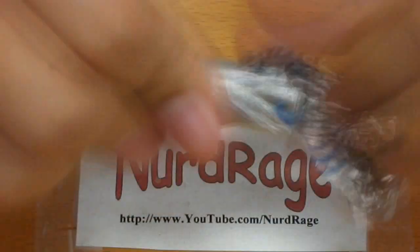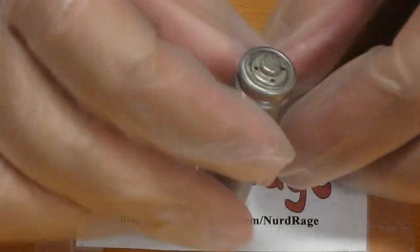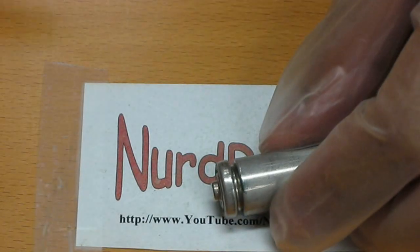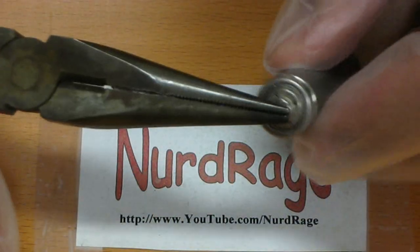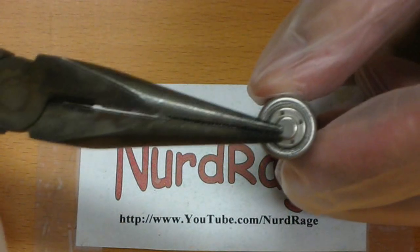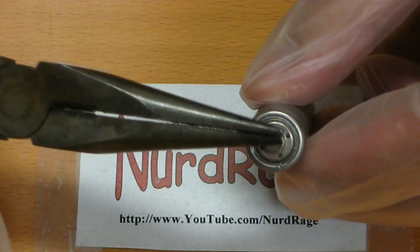Our first task is to remove the plastic label and expose the steel casing. Once that's done, put on some gloves for the rest of the procedure since the chemicals in the battery aren't exactly healthy. The only tool you'll need is a pair of needle nose pliers. The whole outer container is the negative terminal and the inner cap is the positive terminal. The two terminals are separated by an inner lining of plastic.